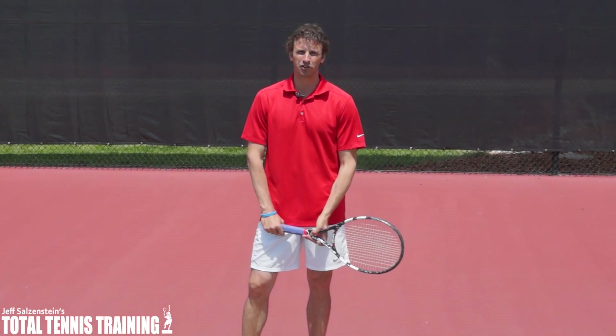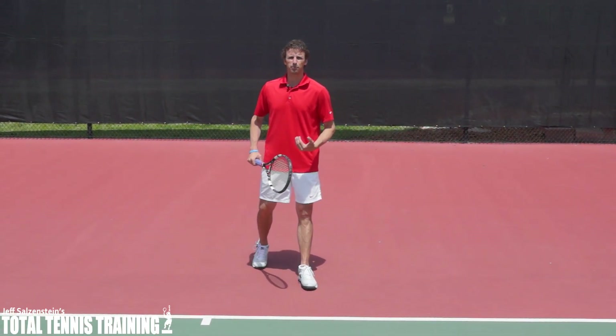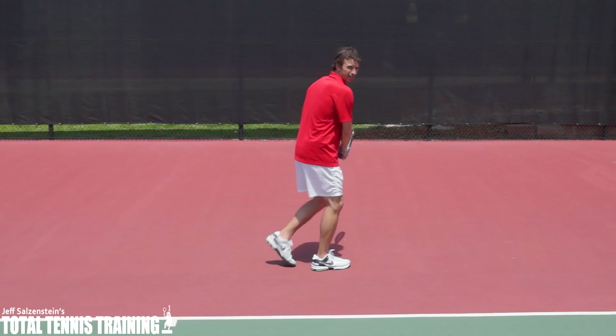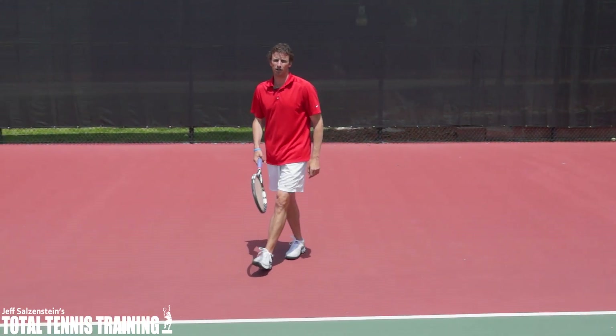Hi, this is Jeff and I've got a wonderful footwork tip that's going to help you with your two-handed backhand. If you have a problem of crossing over and running like this on your backhand and hitting it like this, this tip is definitely going to help.